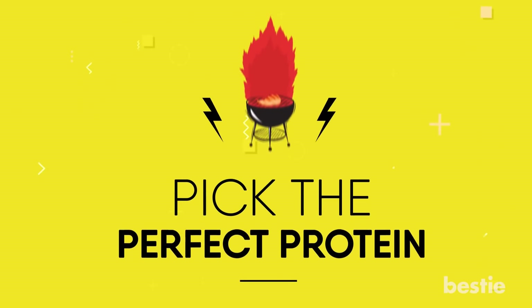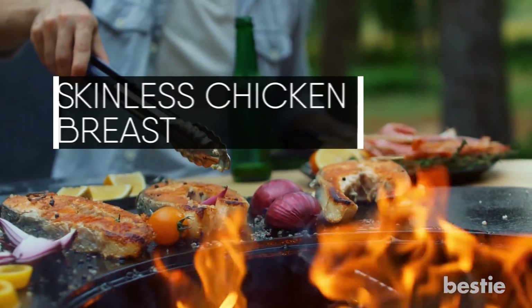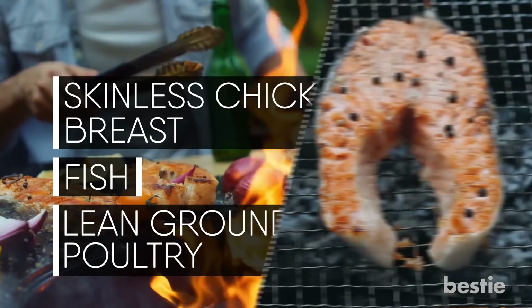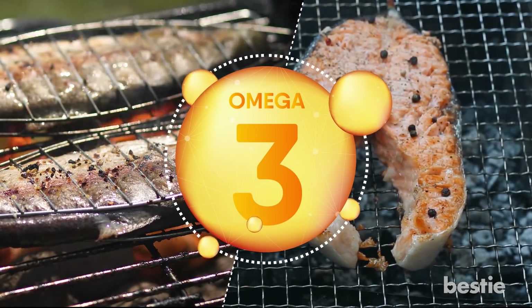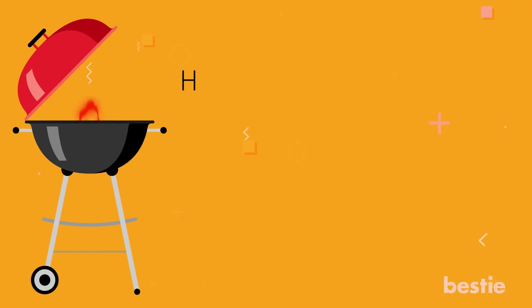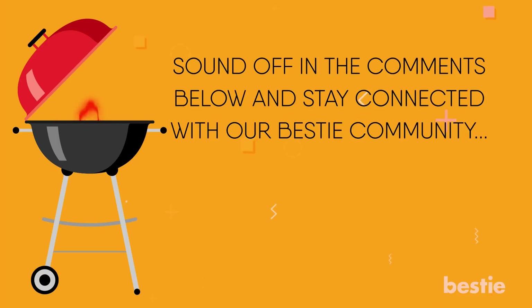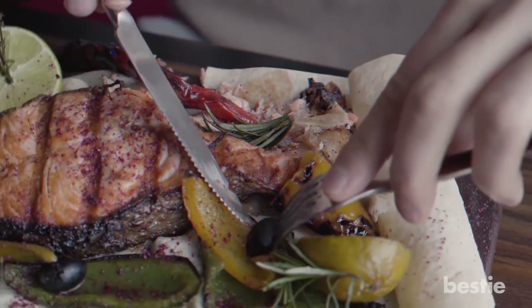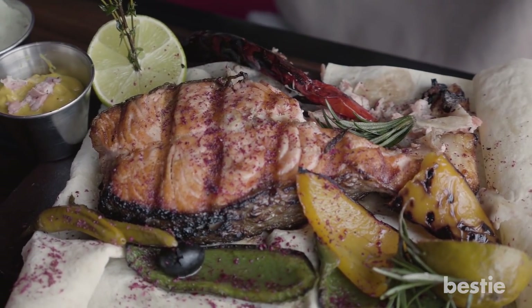Pick the perfect protein. If you're grilling, try to pick healthier protein options like skinless chicken breast, fish, and lean ground poultry. Fish like salmon and trout contain omega-3 fatty acids that are excellent for a healthy heart. Substituting red meat with healthier options can go a long way. A little experiment and great grill skill can make your guests forget all about red meat.